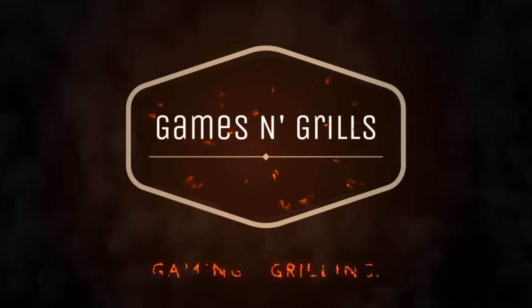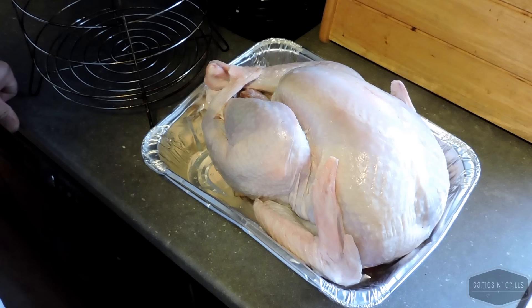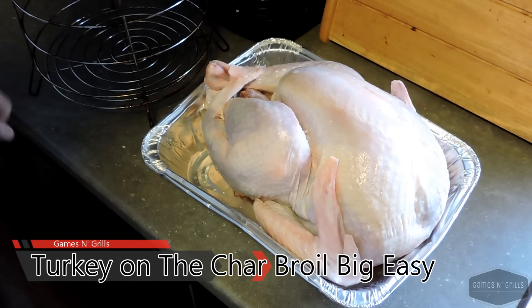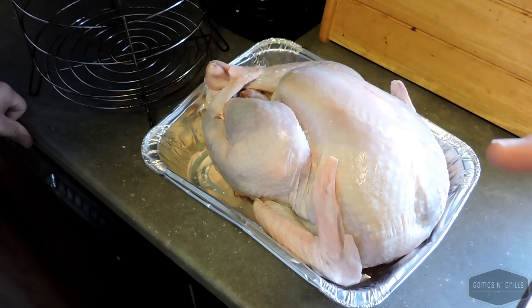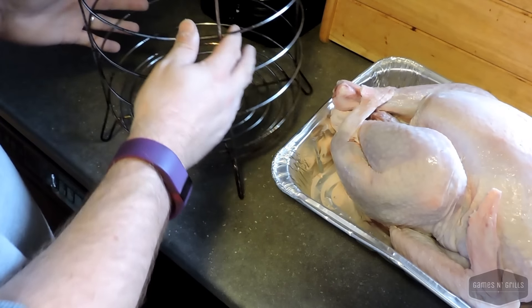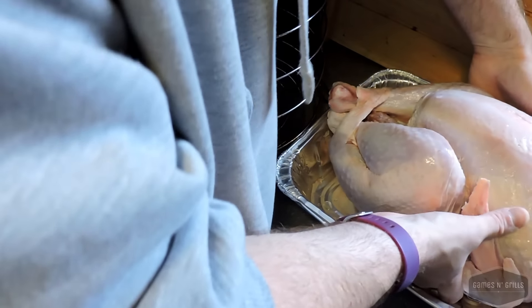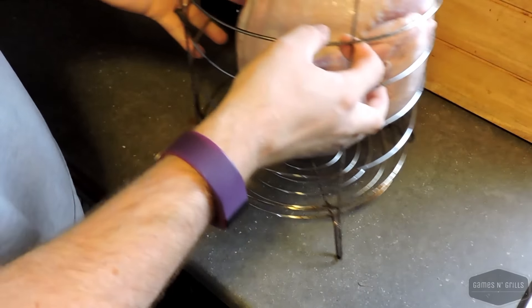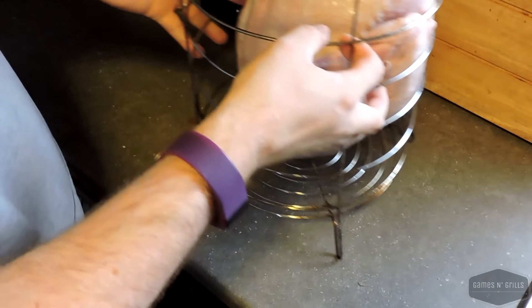Here is our turkey — a Butterball, which is pre-seasoned and pre-brined, so I don't have to do a thing to it. All we need to do is flip it over into the basket for the Big Easy. And there we go — turkey is in the basket, ready to go.